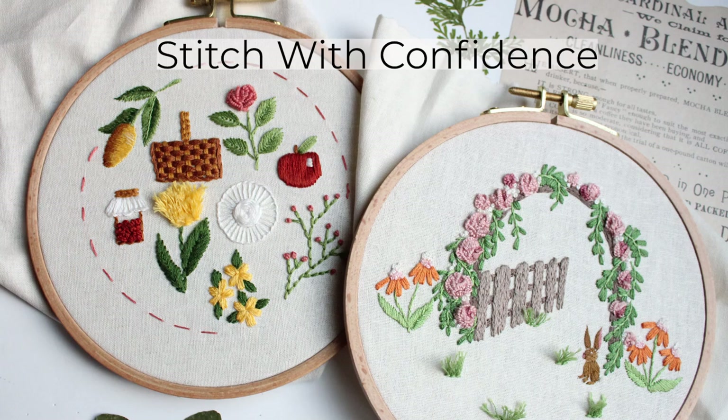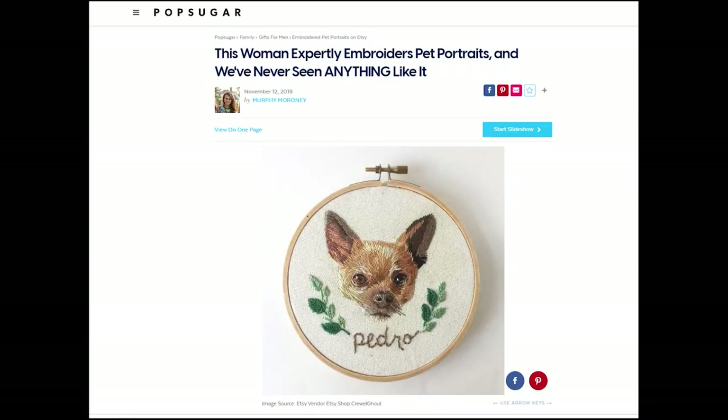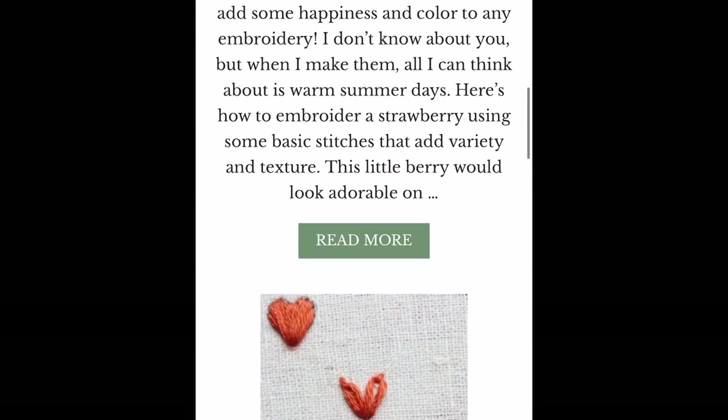Welcome to Stitch with Confidence, the online embroidery course to help you become a better and more confident embroiderer. Hi, I'm Amanda and I'm a hand embroidery artist. I got my start thread painting pet portraits and now I run a hand embroidery blog and YouTube. I enjoy sharing everything that I've learned about embroidery over the past 15 years.